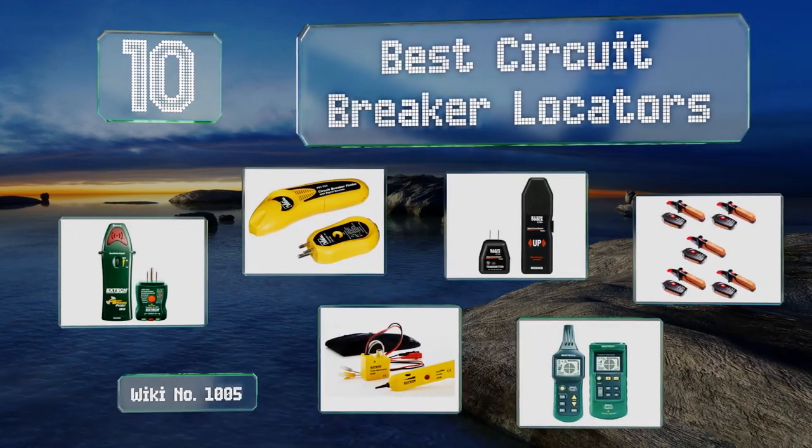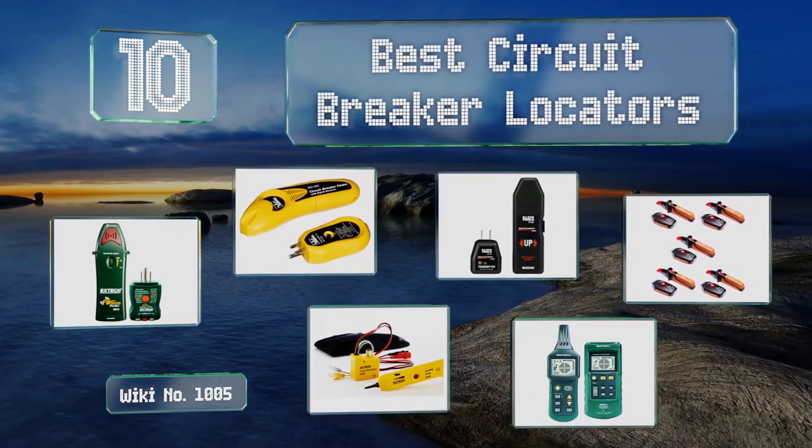Easyvid presents the 10 best circuit breaker locators. Let's get started with the list.